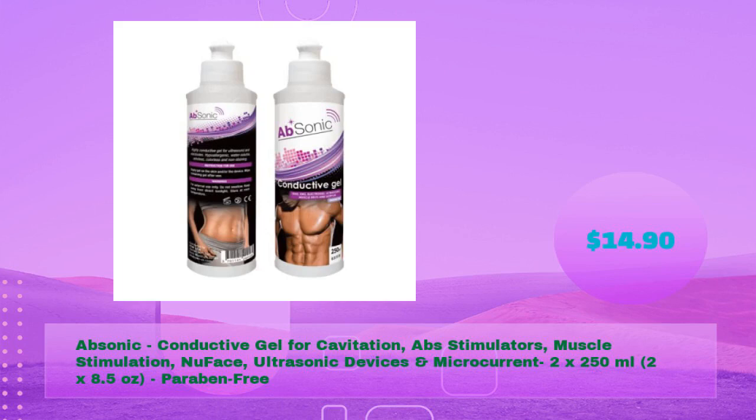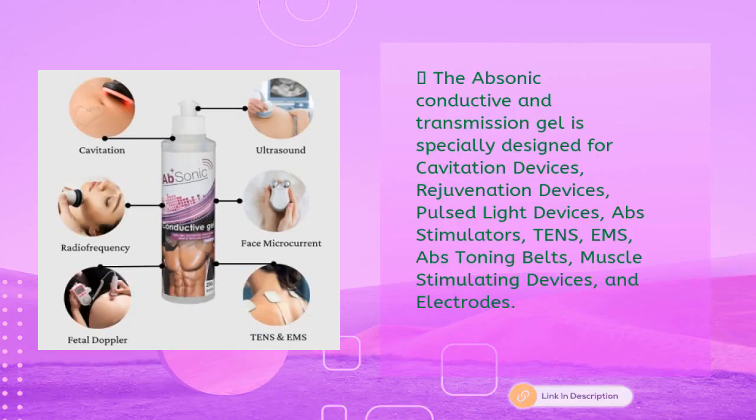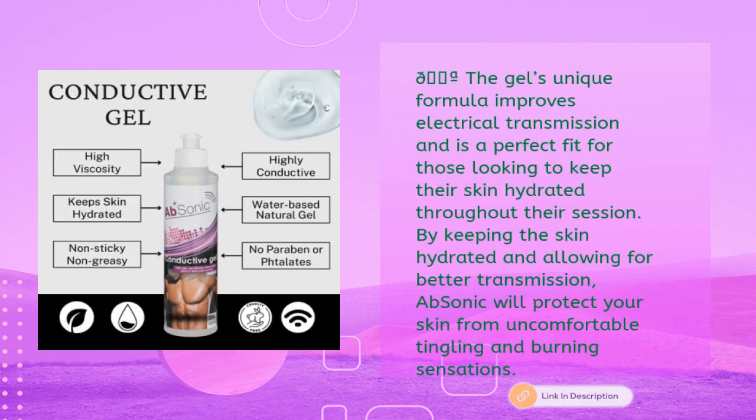Fourth product: Absonic Conductive Gel for cavitation, ABS stimulators, muscle stimulation, ultrasonic devices, and microcurrent — two bottles of 250ml (8.5 oz each), paraben-free, just $14.90. This gel is specially designed for cavitation devices, rejuvenation devices, pulse light devices, ABS stimulators, TENS/EMS abs toning belts, muscle stimulating devices, and electrodes. Its unique formula improves electrical transmission and keeps skin hydrated throughout each session.